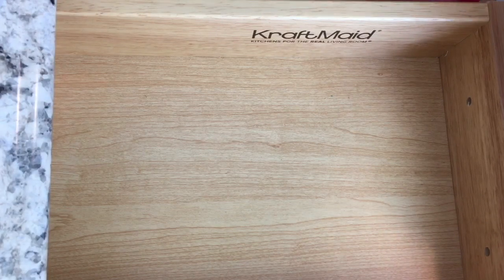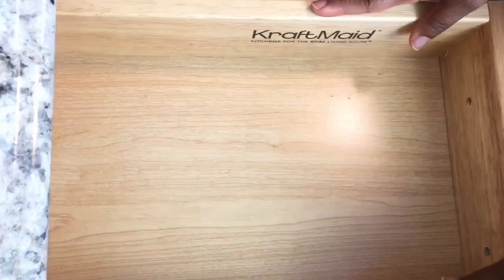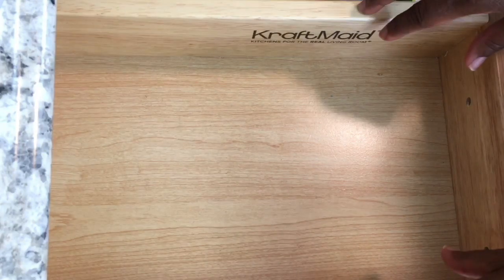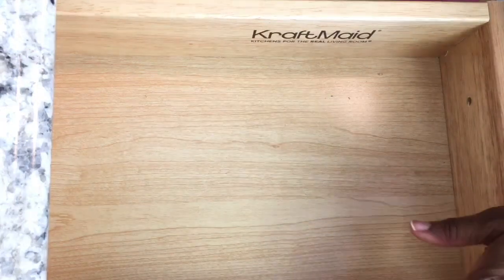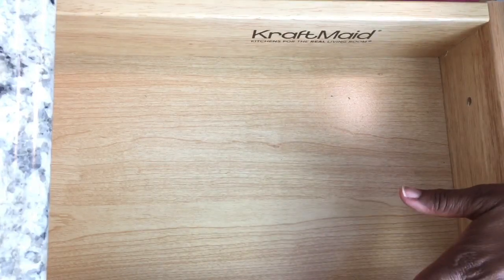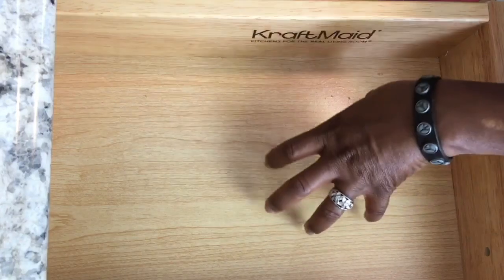Welcome guys! Today I'm going to be sharing with you some quick organizational tips. I'm still getting my craft room together, so I got some Craft Made cupboards and these are some of the drawers. I got those through Home Depot. When you're going to get your drawers, what's nice is to get some containers to hold your small little knickknacks — you'll hold plenty more in your drawer instead of just putting them directly in.